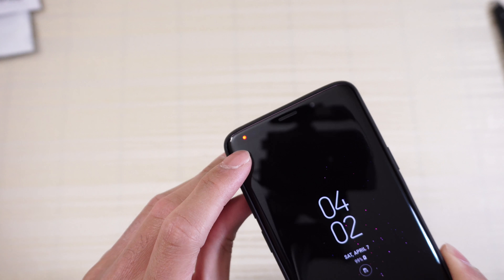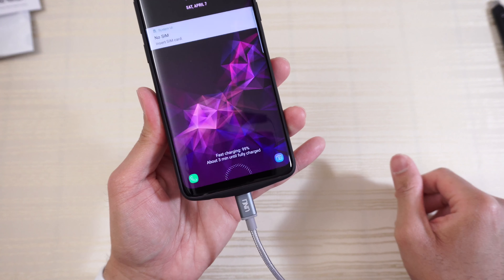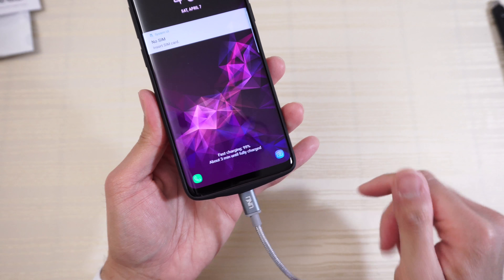You can see the red LED light on the phone meaning it's charging. Even with the case off, you can plug it in and it will fast charge the phone while also charging the case — you're charging two things at once. Very nice. Check out the tactility of the buttons — the power button is very clicky.